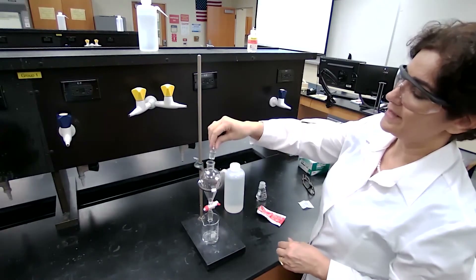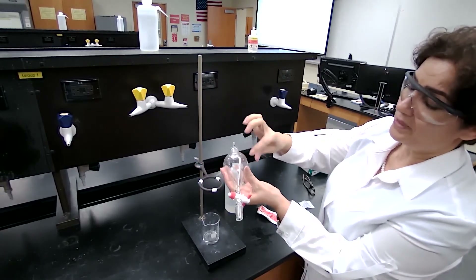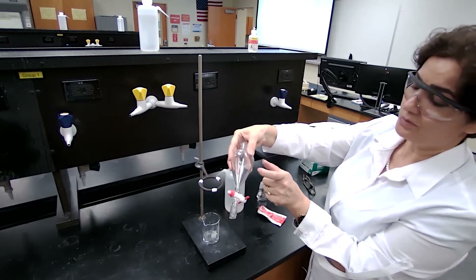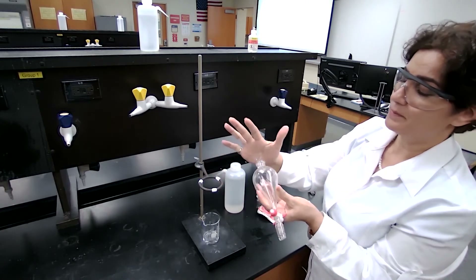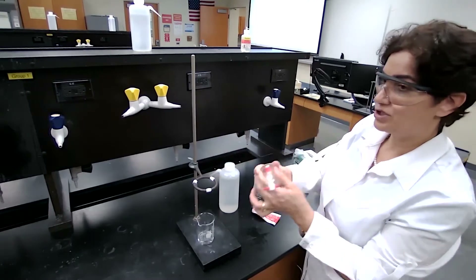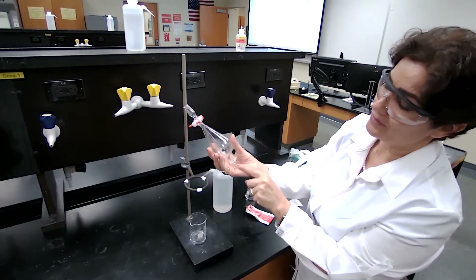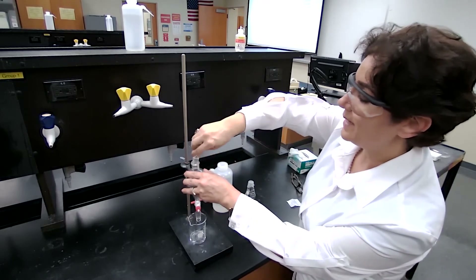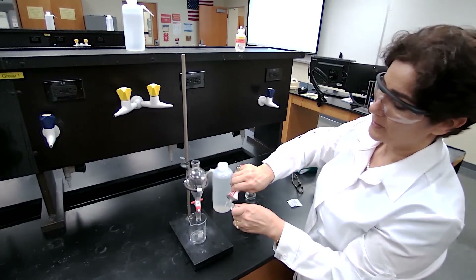The glass stopper has to be properly greased, because when I am working with the separatory funnel I hold it with two hands. I have my solution plus the extracting solvent in the separatory funnel, and I hold it by pushing the glass stopper against the palm of my hand and I shake it. If it's not greased properly, the liquid is going to leak out. I cannot have chemicals on my hand, so I want to make sure the glass stopper is properly greased before I use it.